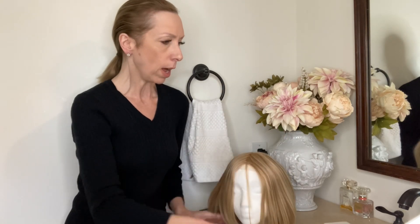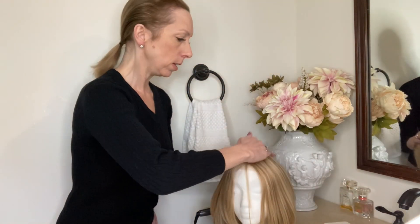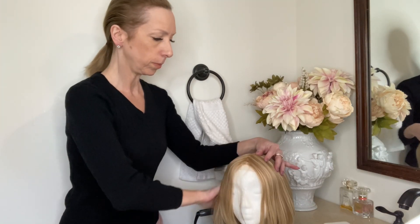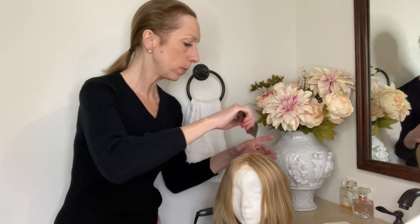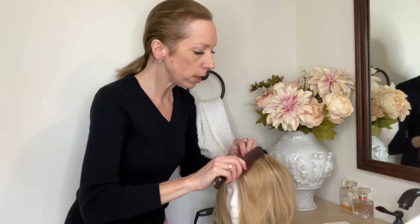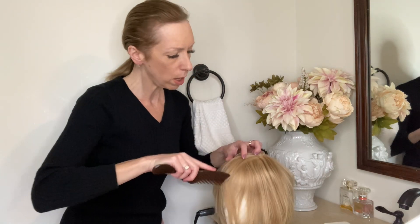Let me take my comb and show you how to set the part in this style. What I'm going to do is take some water just on my hand to dampen the human hair. I'm going to dampen it like this and then I'm taking my comb and I'm going to make a part. I'm going to part it here to the left.